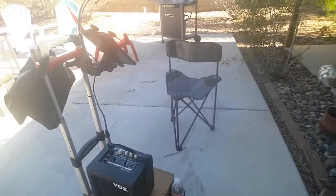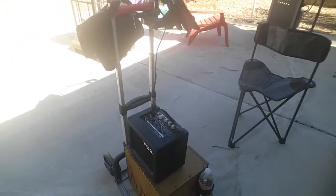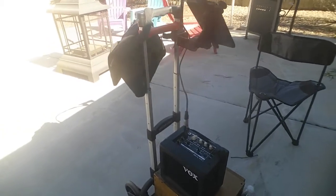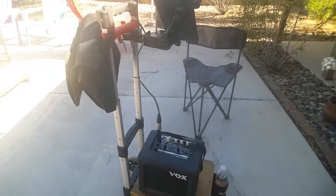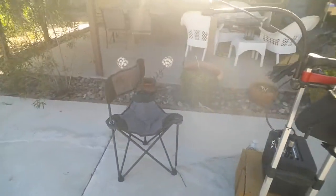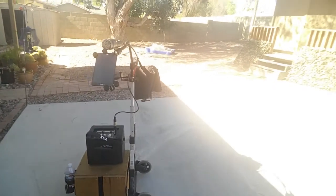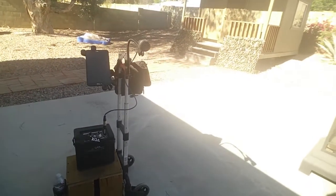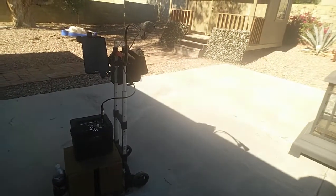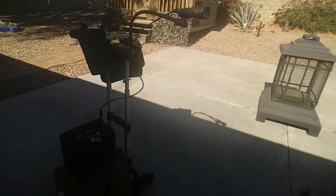Vox Mini 3 G2. That's enough power to do a small room also, about 30 people. That's all you need — no cords laying all over the place. Simple, effective.